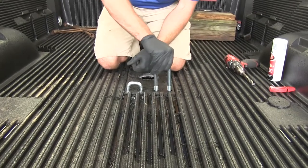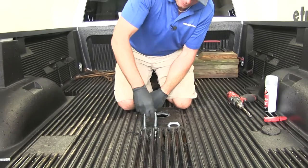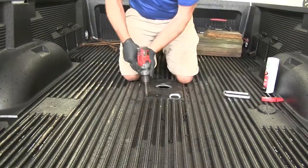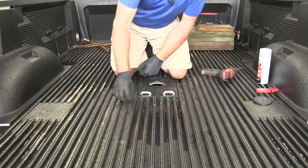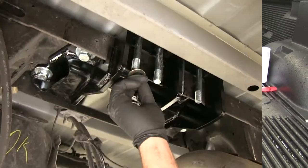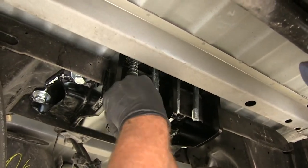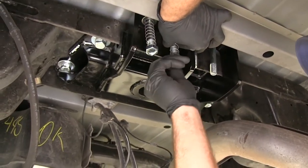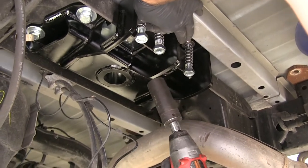We'll pass our U-bolts down through and make sure they move freely. If one is binding a little bit, we'll open that hole up just a touch. Once both are moving nice and freely, we'll head underneath and attach the hardware. On each U-bolt leg, we want to slide on our flat washer and place the spring on, compressing it so you can get your nut started — we'll do that for all four locations. Then while we hold the spring up and out of the way, we want to tighten down our lock nuts so we have three threads showing below them.